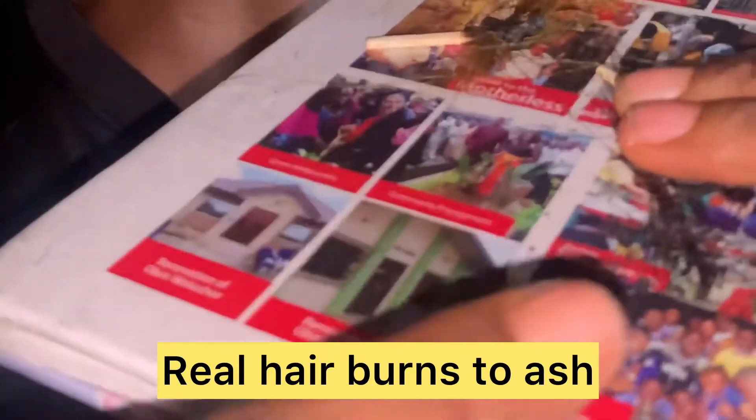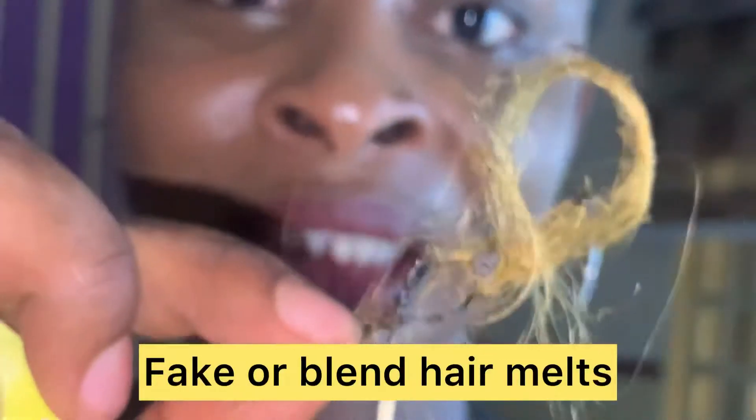It turns to charcoal-like ashes, just like real human hair. You can try your own natural hair and see how it burns to confirm. Now look at the second hair — it melts. See how it has melted? That shows our first hair, the black hair, is real hair. Any hair that burns and turns to ash when placed on fire is real hair; any hair that melts is fake hair — it is not real human hair.